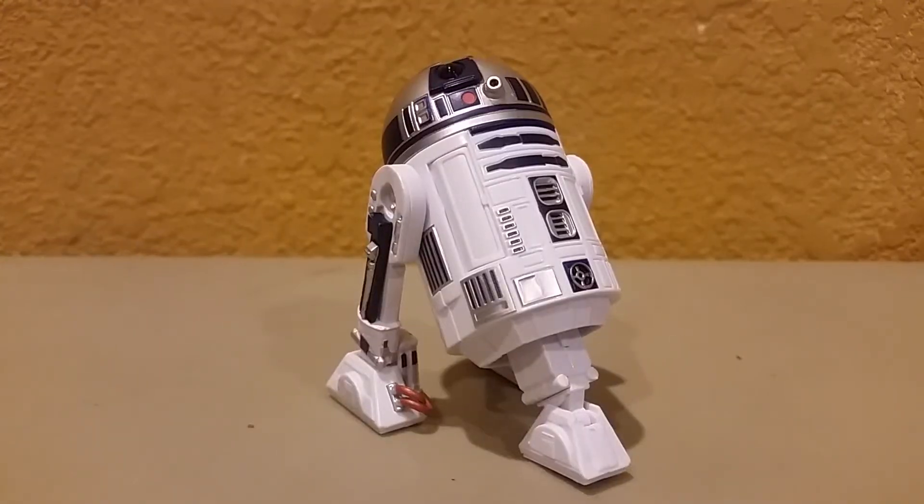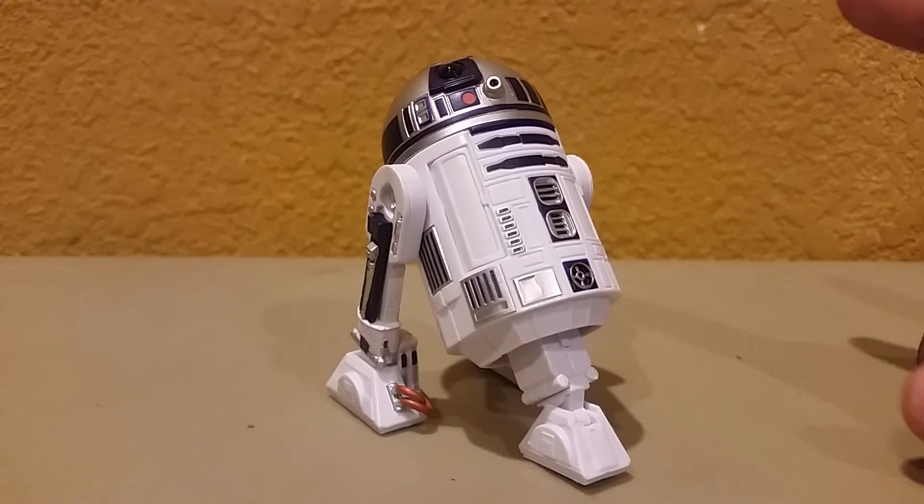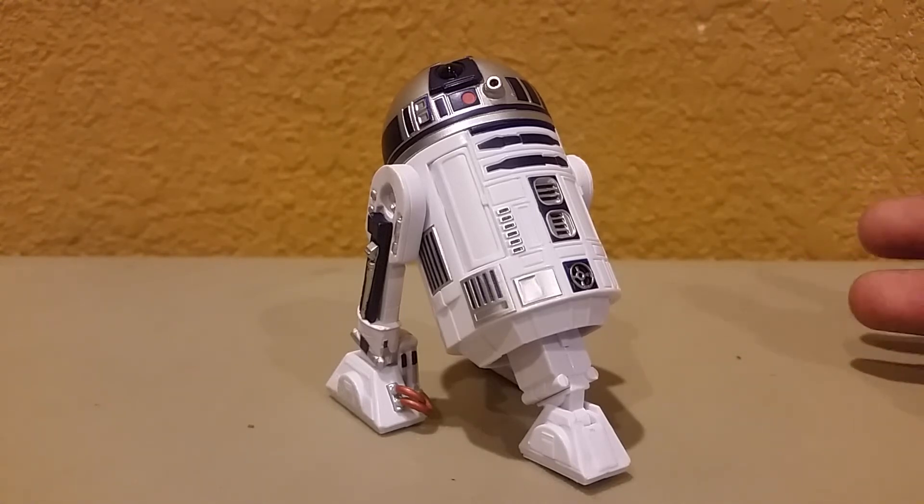So there you have R2 guys — a must-have for any Star Wars collector that wants to put him in your collection. Highly recommend it to any Star Wars collector. Anyway, Christmas was yesterday, so hope you guys had a Merry Christmas. I didn't upload anything on Christmas because I was busy of course. Anyway, I have an unboxing video coming up — a very huge unboxing video — so stay tuned for that.